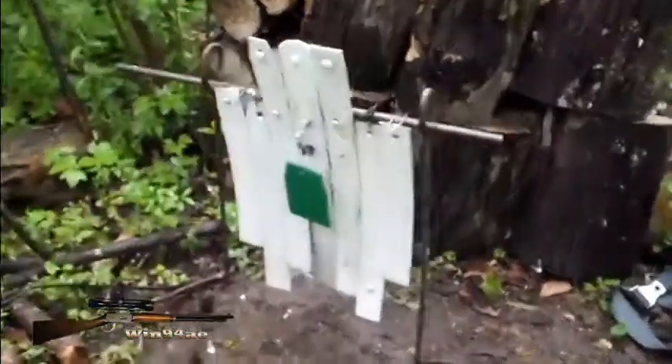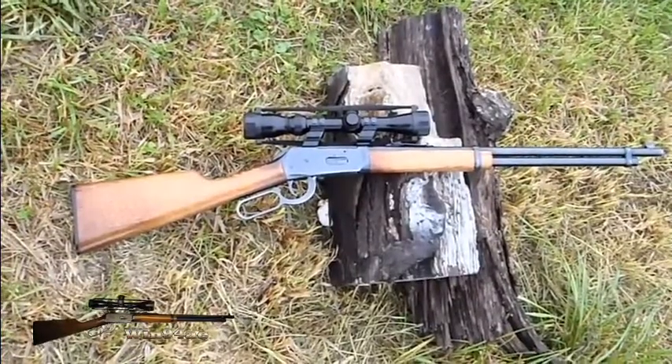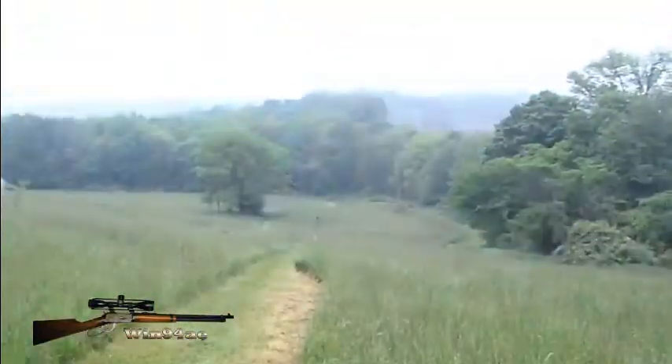4 inch target in front of a torso. Wind 94AE off the log, 350 yards.